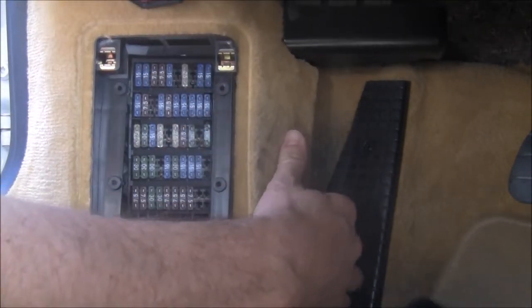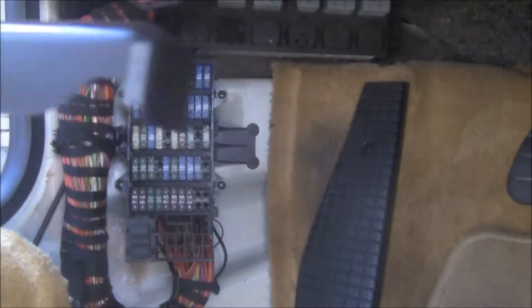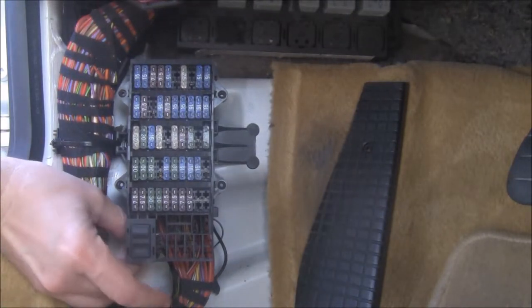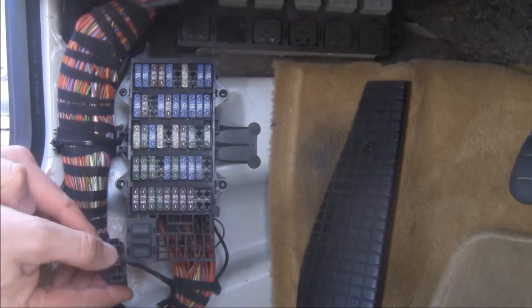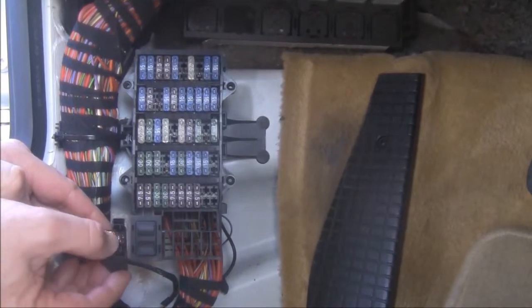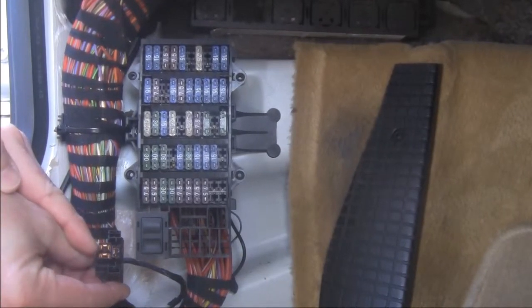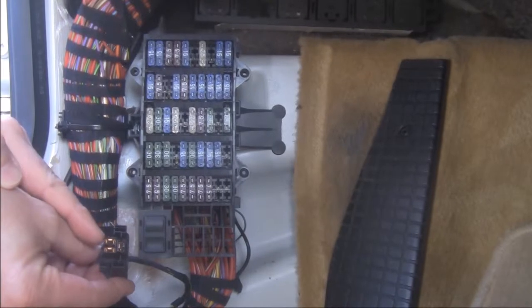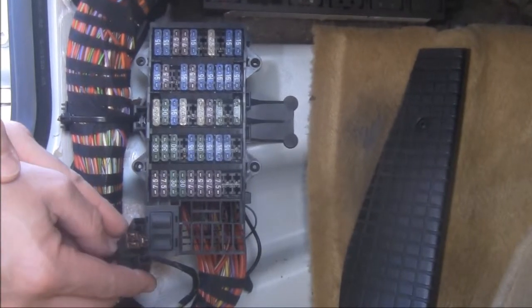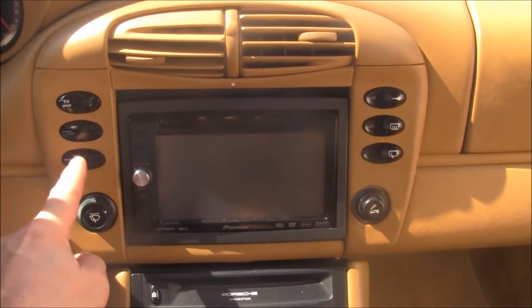To get this off, just pull here, take it out, get it out of the way. Behind here you're going to have the connector - just wiggle it out and you're going to see the three prongs: one, two, and three. We'll use the same prongs. We're going to disable this so it no longer works, and we're going to use these three prongs and run wires from here to the new button that's going to be on the center console by the radio.